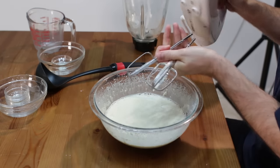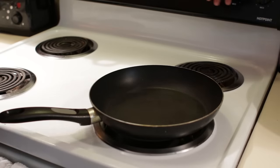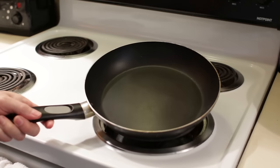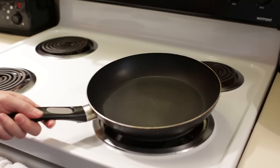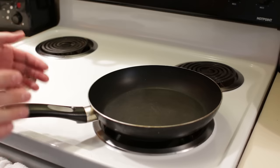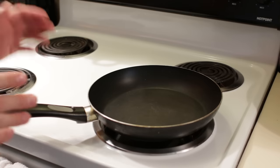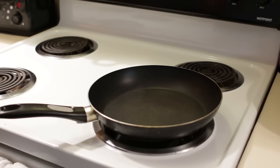This batter is ready to go. I am going to turn the heat on the stove between medium and medium high. I just have an 8 inch non-stick skillet here. They do have a crepe skillet that you can buy — I will put a link down below if you want to get one of those. They also have crepe making kits that are pretty cool, I will put a link down below in the description for those as well.